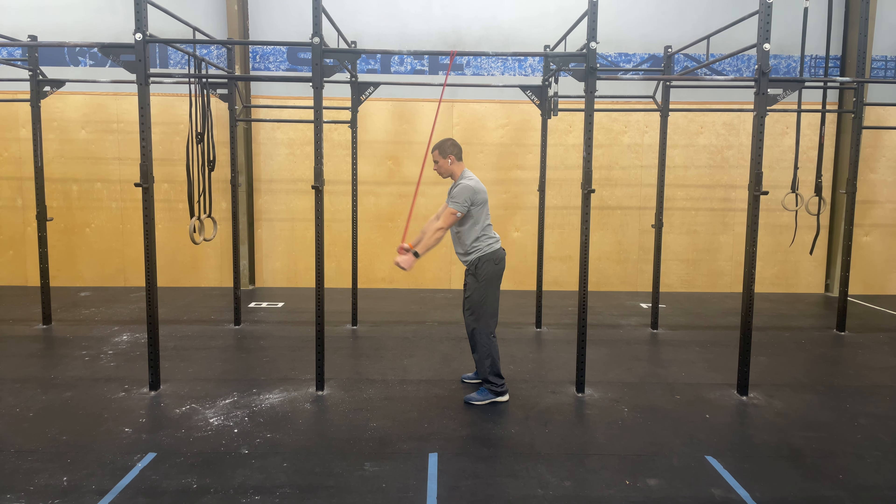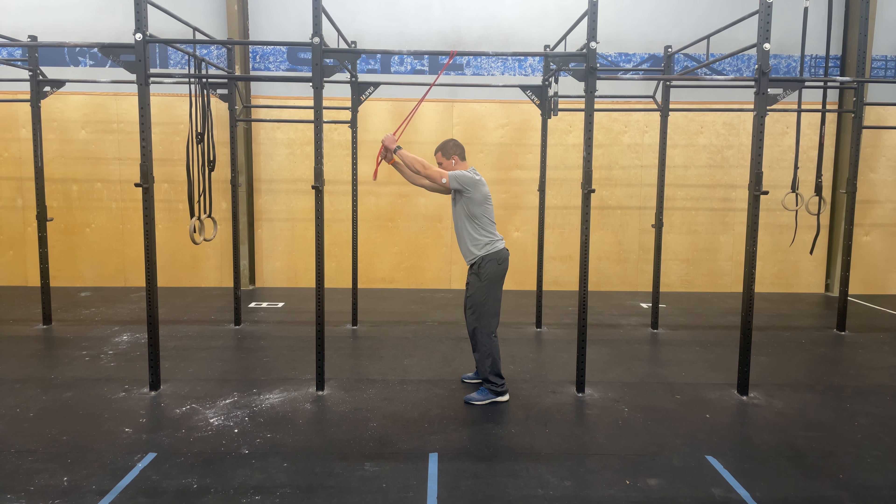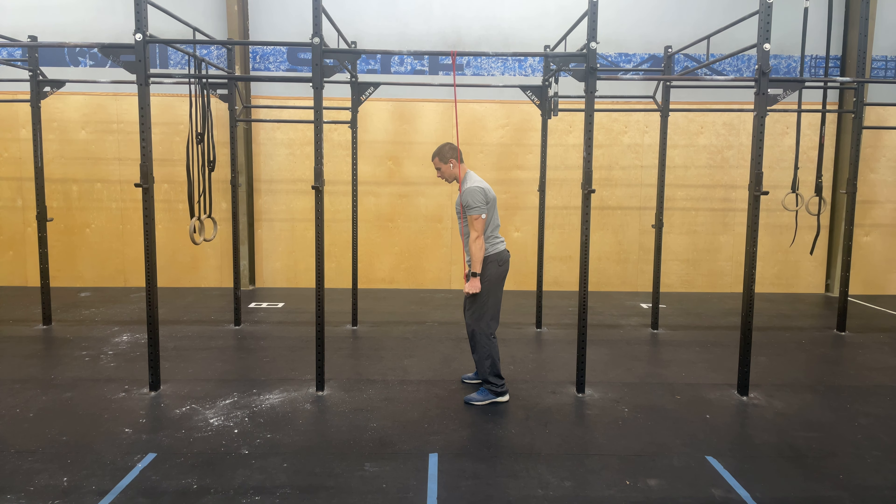Arms stay locked out the whole time as we pull down to the sides, keeping those arms apart, engaging all the muscle just below the armpit, pulling down and squeezing in our armpit as we pull down.